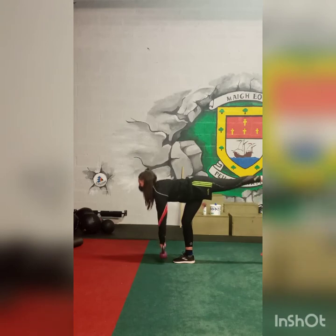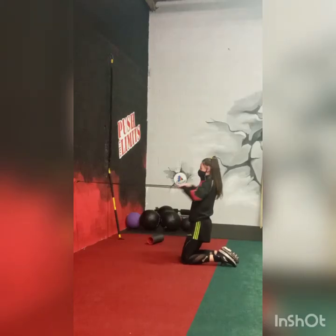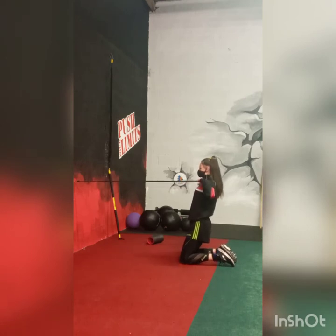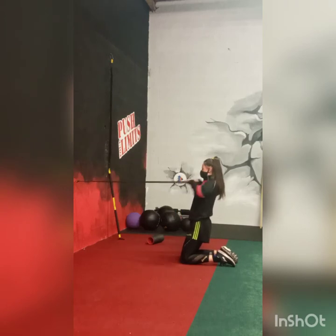The pulling exercise Roshina is doing is the face pull with the TheraBand — nice and slowly out, in towards the chin, holding it for about a second and a half, driving the shoulder blades back together. We're going to do 10 for one set, recover, and do 3 sets.